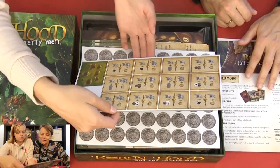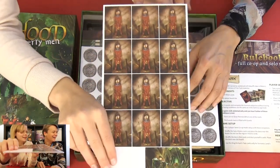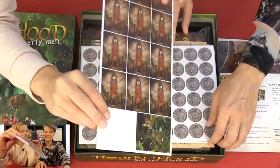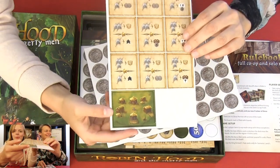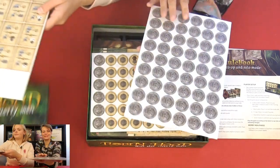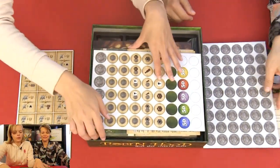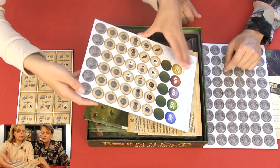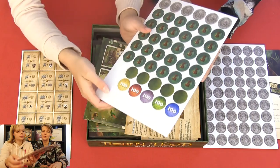Oh, what do we have here? A game with humor! And then we have coins — metal coins with lots of different items on them, also some point tokens with different items on them.